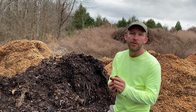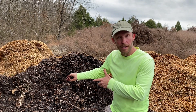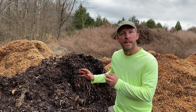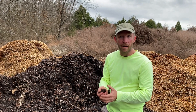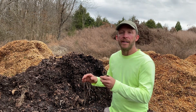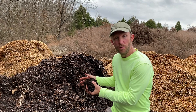My principal feedstock for carbon are leaves. Let's talk a little bit about old leaves versus new leaves. Here are some old leaves — they're maybe a year and a half to two years old. Once they get to that age and have been mixed some, they're partially broken down and have plenty of microorganisms in them, which is good. But there are a few things to keep in mind: they're wetter, which is fine, and denser, which is also fine, but that will impact your mix.